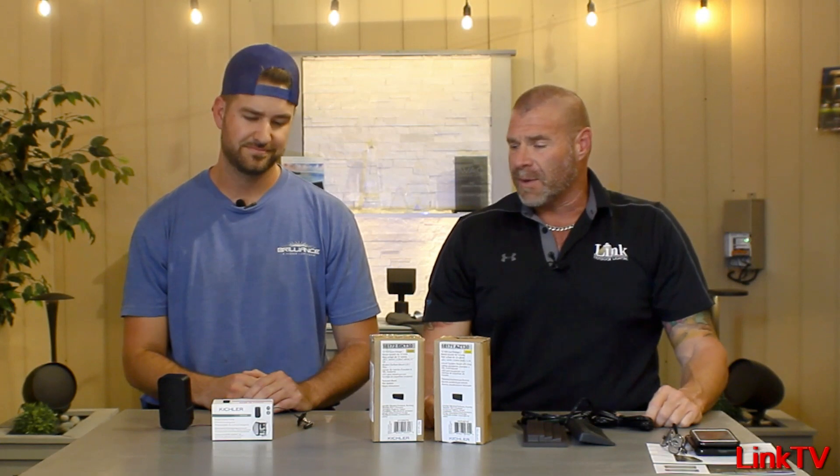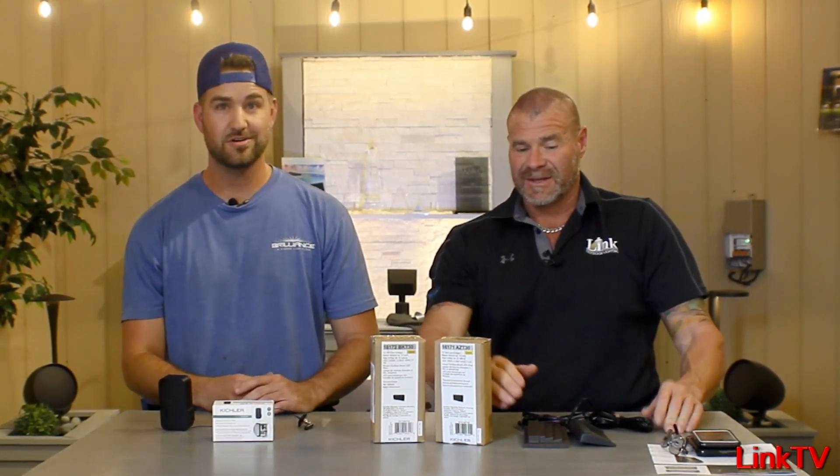Hey guys, we got some super new products from Kichler that I've been waiting on. I'm going to let you go first because it's been a long time in the making. It's been a long time coming guys.